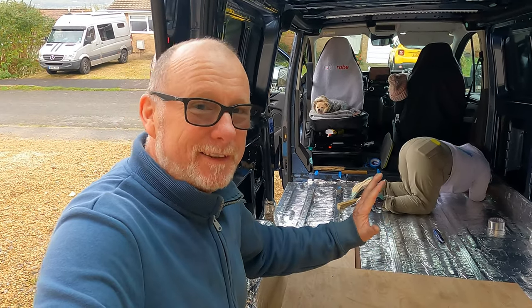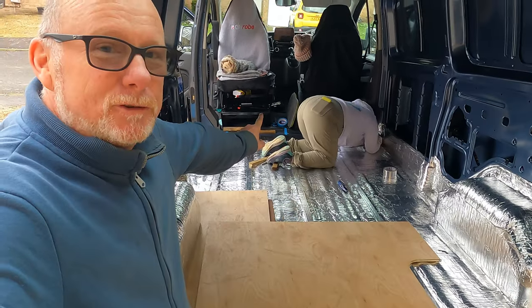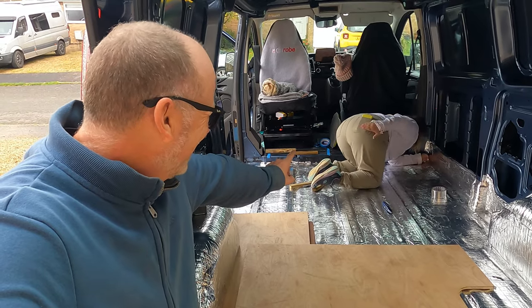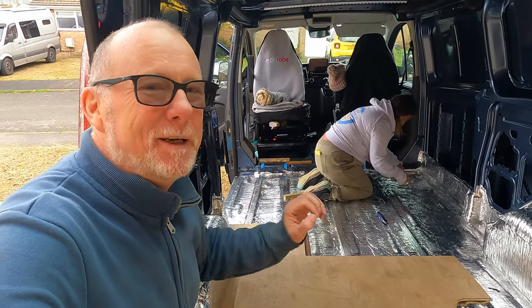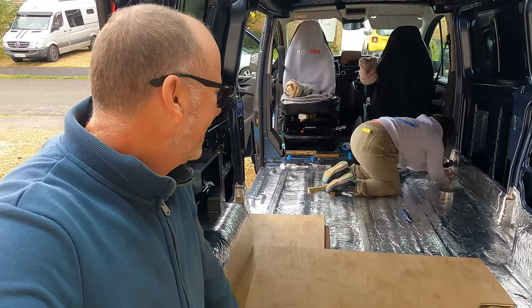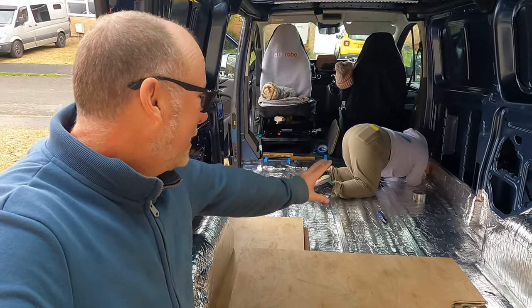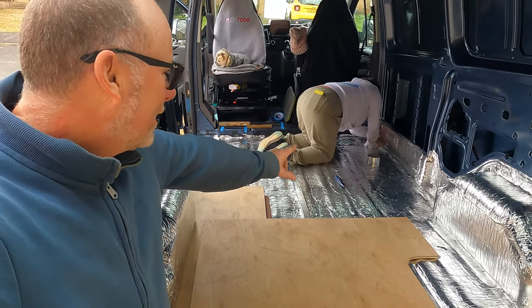In this case we're using Dodo Matt to insulate the floor of the van. Because Dodo Matt is also a sound deadener, it is perfect for insulating the floor of a van, and it's also got its own built-in vapor barrier. Becky's just finishing off sealing that vapor barrier with silver tape.